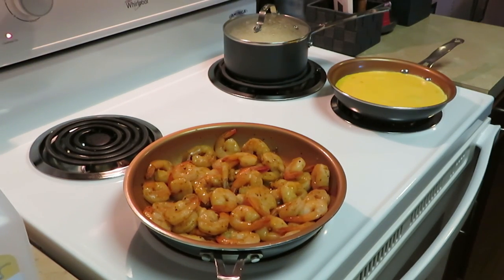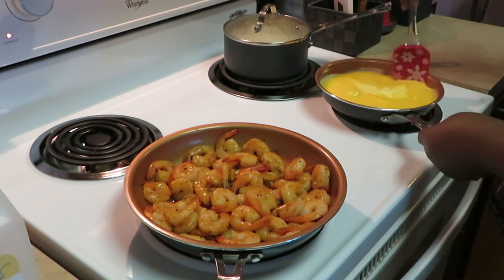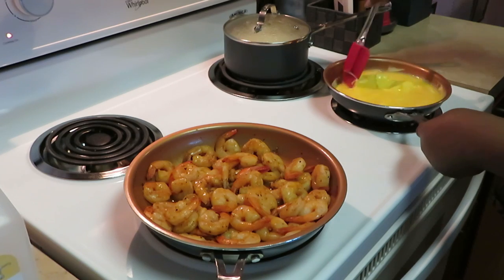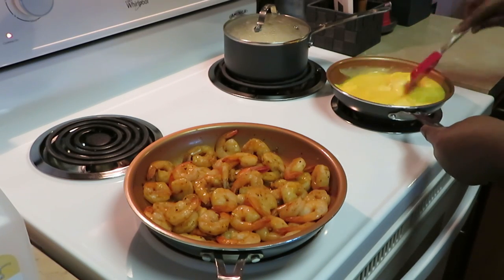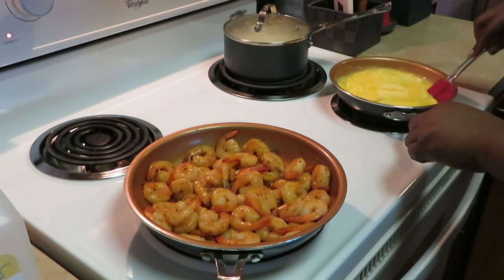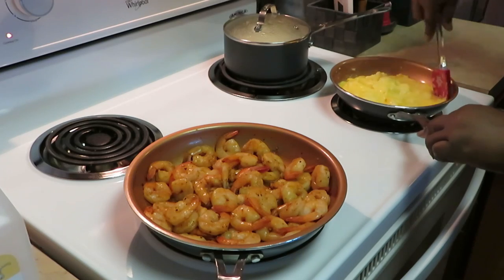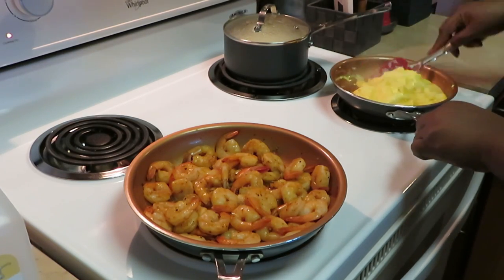Let's get over here to our eggs. I know y'all have seen me scramble eggs a million times by now — I don't really scramble, I just kind of fold them. I put milk in them so they can be nice and fluffy, just kind of roll them around. It doesn't take long to scramble eggs — they're done in no time.